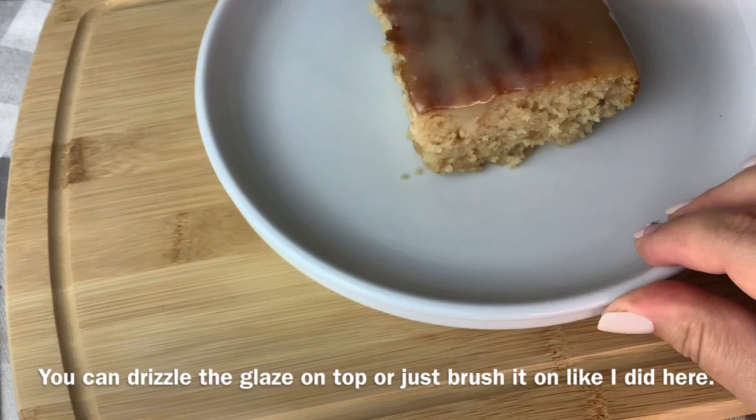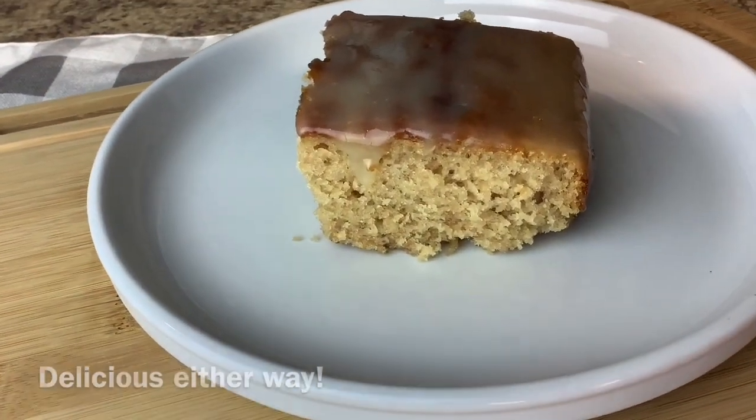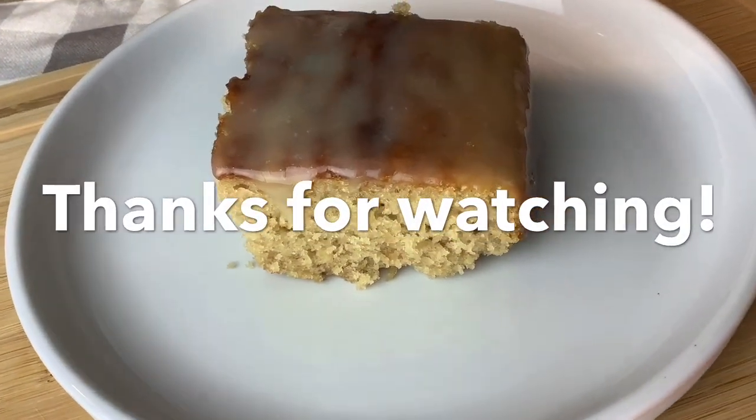Don't forget to subscribe and hit the notification bell so that you don't miss my videos on Mondays and Thursdays when I post easy recipes for you to watch. Thank you!